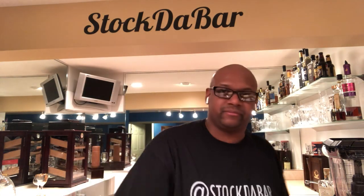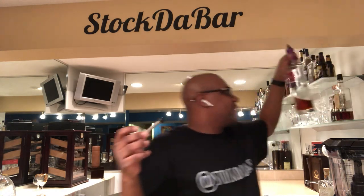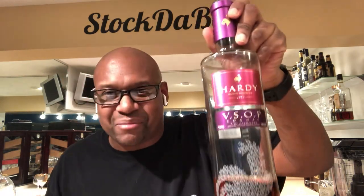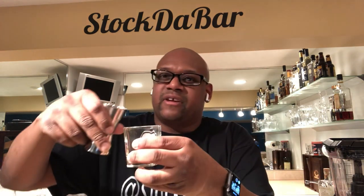Then you need a pour spout — this is what you put into your liquor bottles. Get you a liquor bottle like this Hardy VSOP. For y'all that drink Hennessy, leave the Hennessy alone and get with the Hardy — it ain't Michigan made, but it's better than Hennessy. You pour it in there just like you would with your jigger, and it measures your shot.